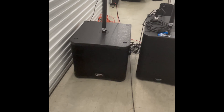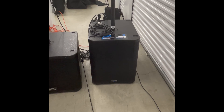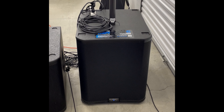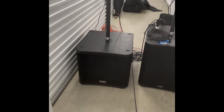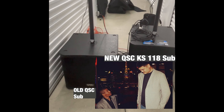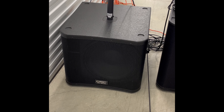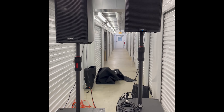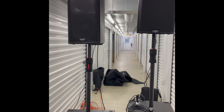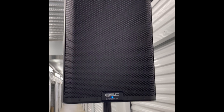The noticeable differences are just the actual shape. The new KS118 is obviously slimmer and definitely a little bit taller. The old KW series is shorter and chunkier. As for the design differences, there's not really much of a design difference looking at the front of the old K12 versus the 12.2.